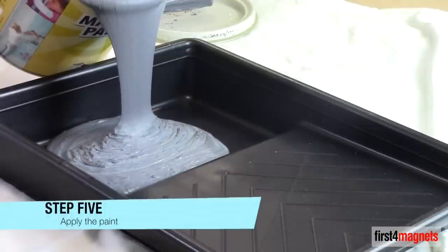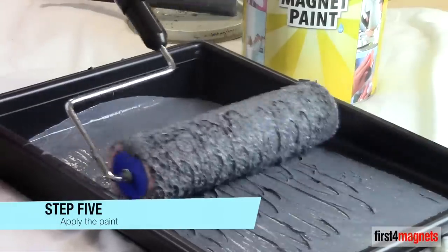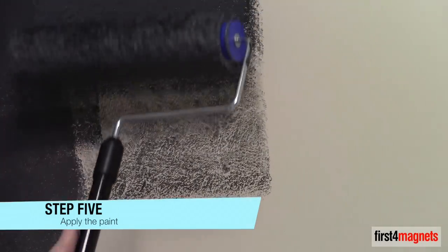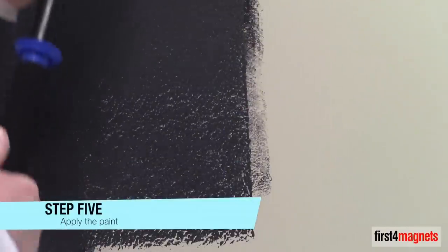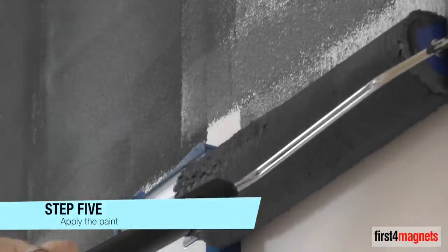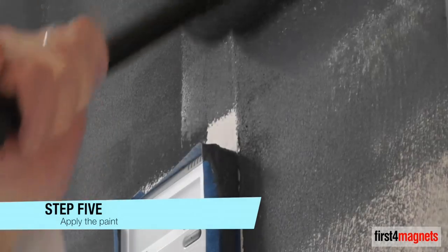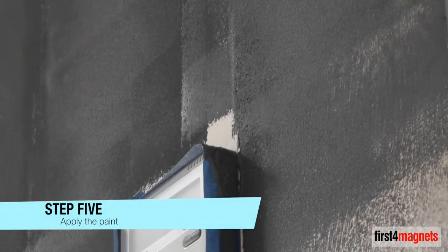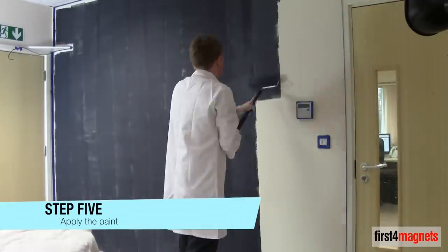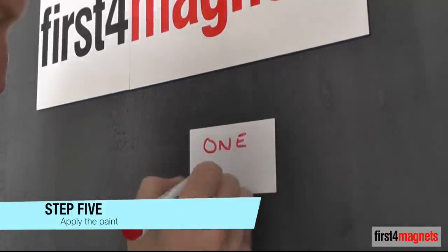Step 5: Apply the paint. Ensure you apply plenty of paint to your roller and apply to the surface evenly and in straight vertical lines where possible, right up to the edge of the areas you wish to cover. You should avoid using brushes and overlapping the paint where possible. It is recommended that 3 coats are applied to give sufficient attraction. Once touch dry, the paint will have a weak attraction after just one coat.